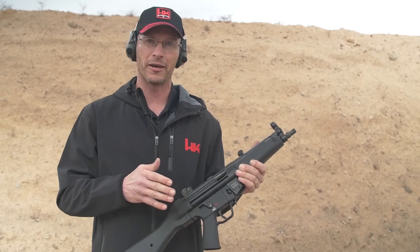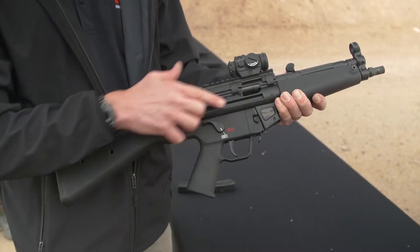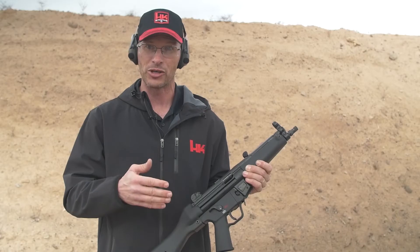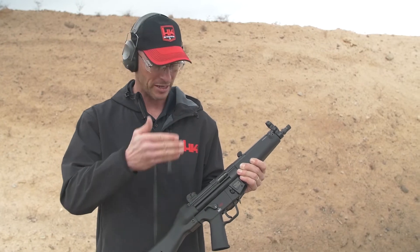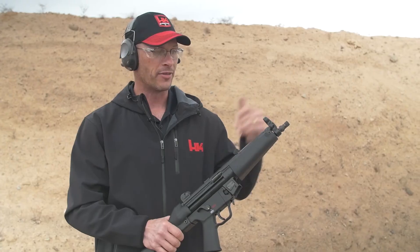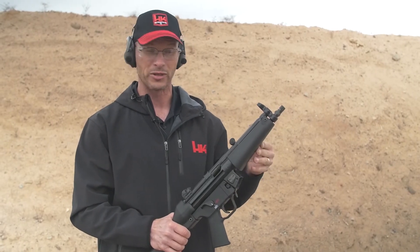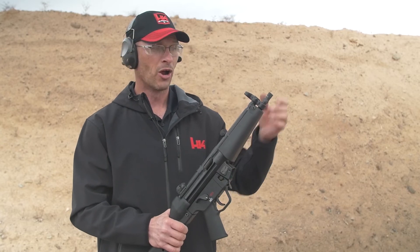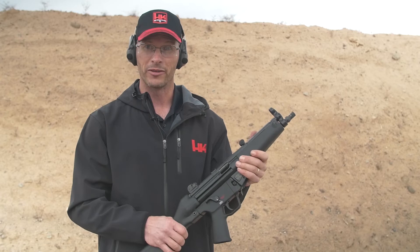The neat thing about this gun is that it's straight-up MP5 — built on the same factory, by the same people, using the same parts who have been making MP5s for years. You get a lot of really good upgraded features: the F-Mark bolt carrier group, the extended ambidextrous safety selector levers, the 8.9-inch navy barrel with a tri-lug adapter, and it's also threaded for 1/28 so you can put whatever suppressor, direct-thread suppressor, can, or muzzle device you want on there.